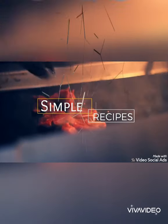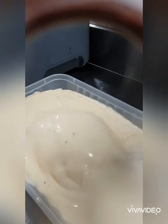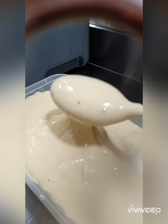Hi guys, welcome to Simple Recipes. If you're new around here, I'm Sam, a chef by trade.